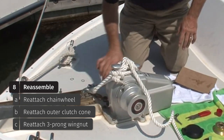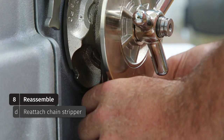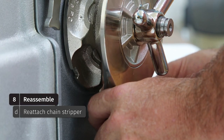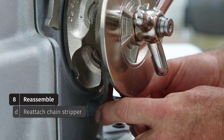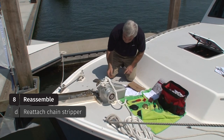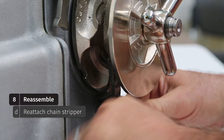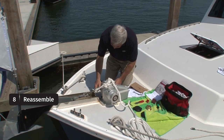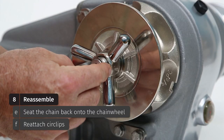Now that moves as smooth as can be. Let's put the chain stripper back in place — it's not a bad idea to apply a little grease. This is something that should be done seasonally, perhaps as a liveaboard a couple times a year. One of the tricks is to make sure that your chain stripper is centered on the chain wheel but is not touching it. We're going to tension the fasteners, pull a little tackle out of the locker, seat the chain back on the gypsy, and reinstall the circlips.